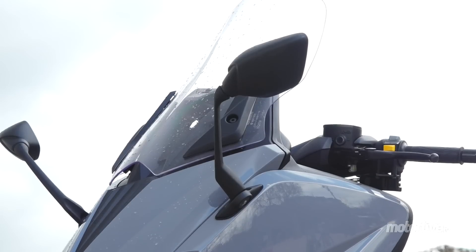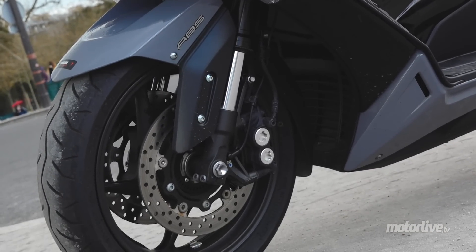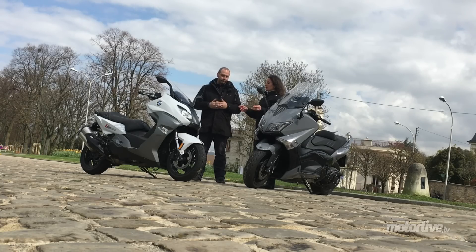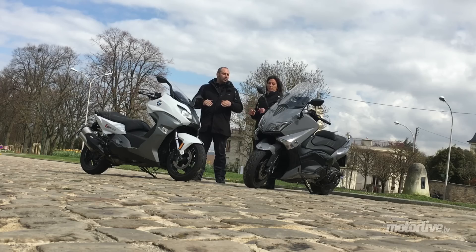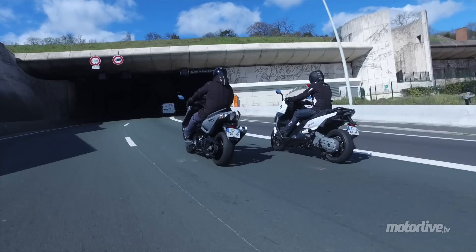Il y a un petit truc que je préfère sur le T-Max quand même — je suis bien obligée de le dire : c'est le freinage. Parce que là, ils sont au top du top. Feeling, puissance, efficacité — on ne peut vraiment pas faire mieux. Le BM freine très bien aussi, mais c'est au niveau du feeling. Les leviers sont un peu plus spongieux, il n'y a pas le mordant, il n'y a pas le dosage qu'il y a sur le T-Max.